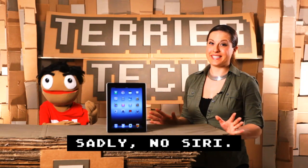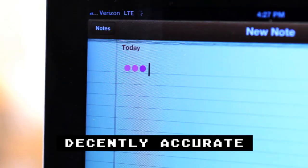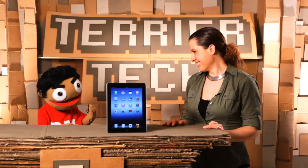Yeah, this one doesn't have Siri, which is kind of a bummer. But they did give us dictation, which is pretty accurate as long as you speak slowly and clearly.